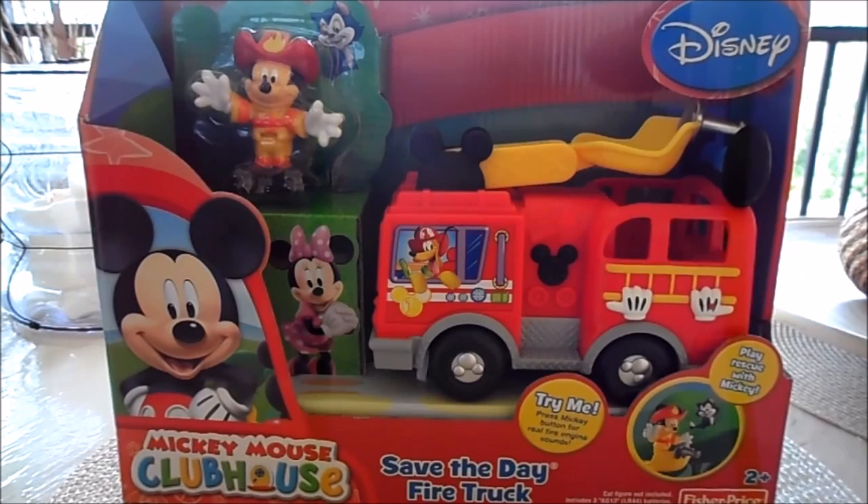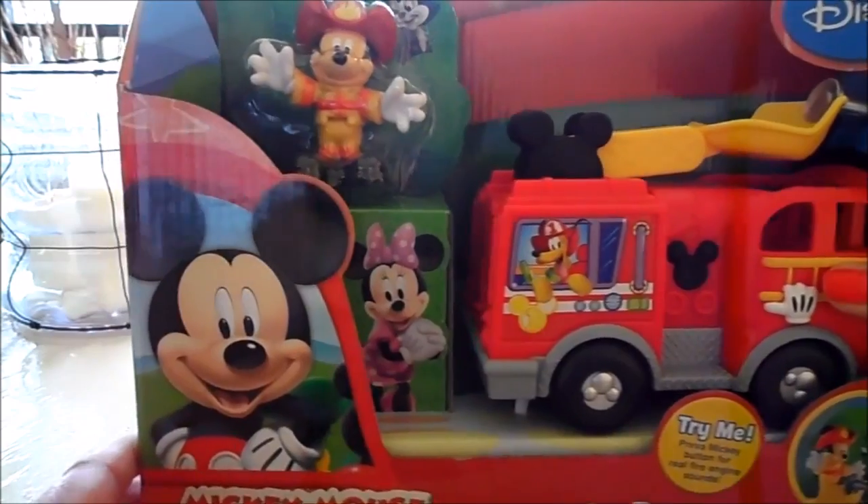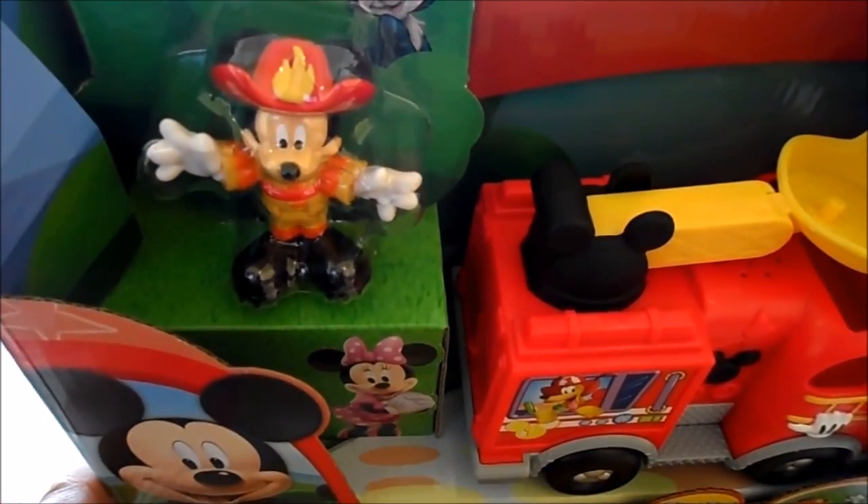I'm videoing this morning from a balcony of an apartment that we've rented for a couple of days. I've been out and bought a Mickey Clubhouse toy — this is a toy fire engine that I wanted to share with you from Disney. Let me show you in a bit more detail.